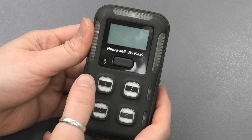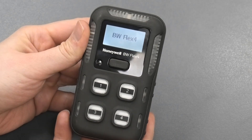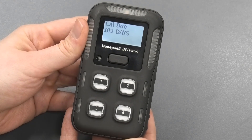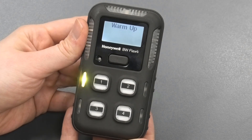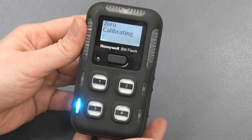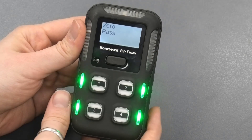The Flex 4 has a very simple one-button operation. You basically press and hold the start button until it comes to life, and then it starts loading and does the zero calibration test first. After the initial warm-up, the instrument does the zero calibration using the ambient air, and now the test is passed and the instrument is ready to detect.